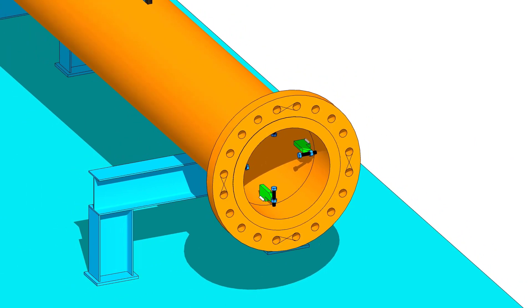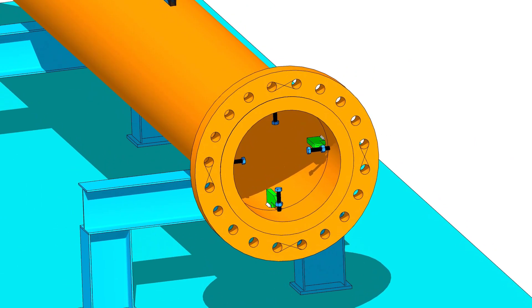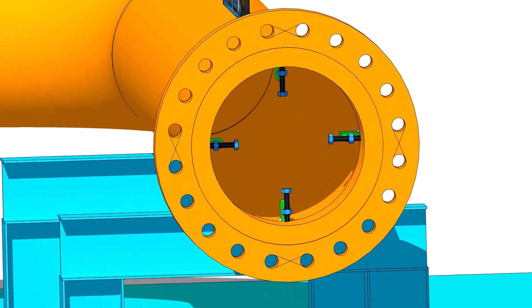Tack weld four numbers of jack bolts inside the pipe as shown. Put the flange on the pipe.